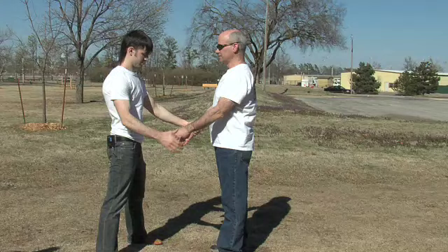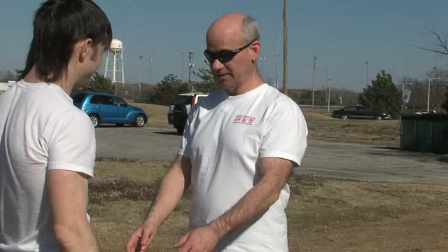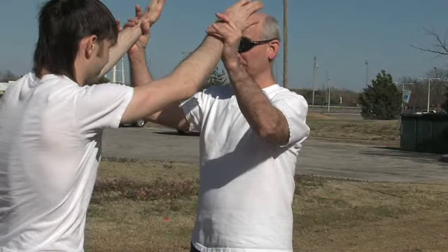What if we grab two? As soon as you're touching me, I surrender — I put my hands up to surrender and now I've got you.